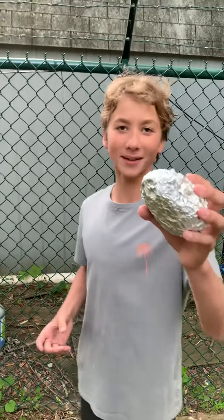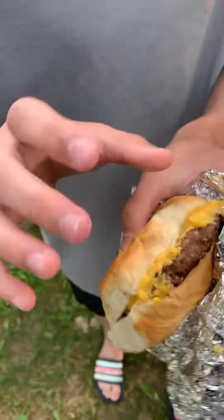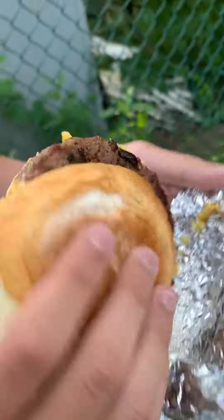Welcome back to the NBSL Burger Review Series. Today we are here at Hamlet Swim and Tennis Club and we got a five dollar cheeseburger. Look at that cheese — it's already melted and I got this burger a little while ago. It does look a little bit like plastic, sadly, but let's hope it's good. This sort of looks like sausage but it looks nice and burnt. The rolls look pretty good. Let's go ahead and give it a try.